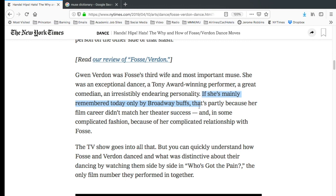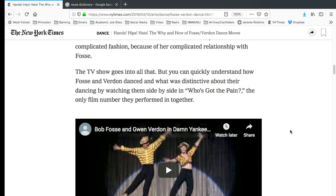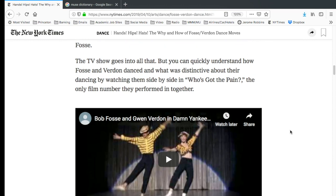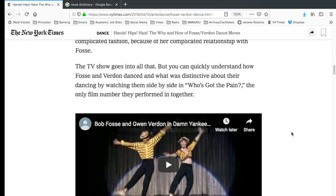The article also says that if Verdon is mainly remembered today only by Broadway buffs, that's partly because her film career didn't match her theater success, but also in some complicated fashion because of her complicated relationship with Fosse. So again, saying that Gwen Verdon's reputation and luster was diminished because of her relationship with Bob Fosse. As I talked about in the last article, there were two different types of creative energy — one was a performer, one was the creator — and to blame it exclusively on the male-female relationship is just not getting to where you need to go in terms of talking about who they are.